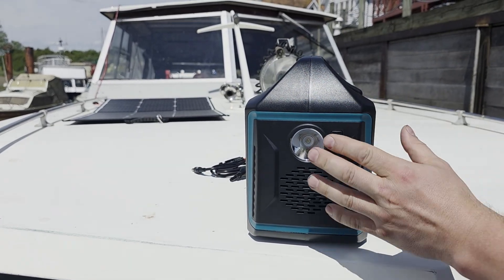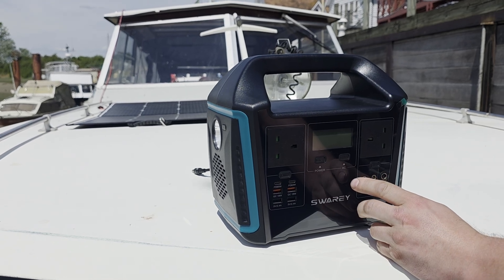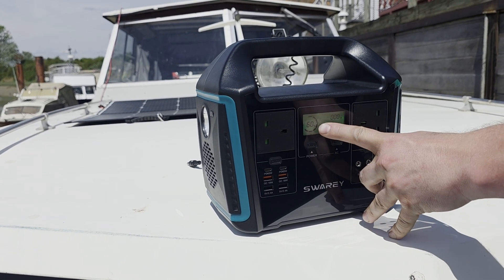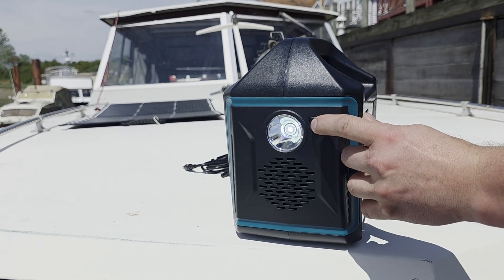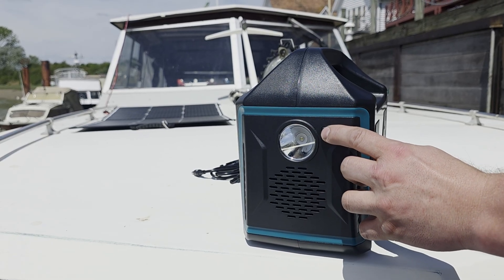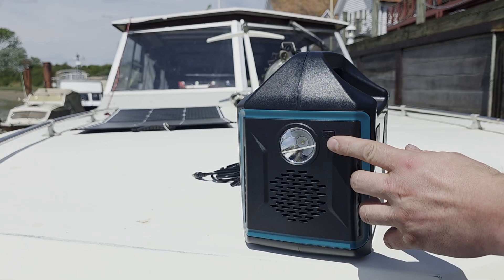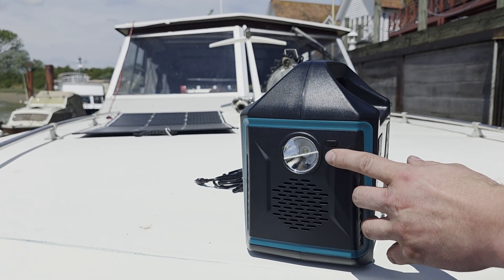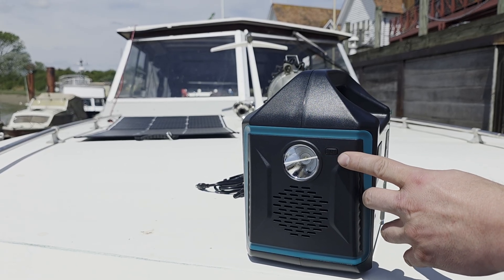You can turn it on like this — first we need to turn on the machine, so let's power it up. It's 60% charged. Now we can use the flashlight. It's got a few modes: press it once and it turns on, press it twice and it blinks SOS, press it three times and it just blinks, press it four times and you turn it off.